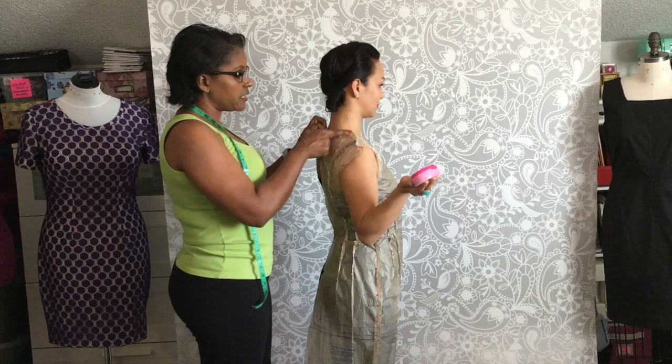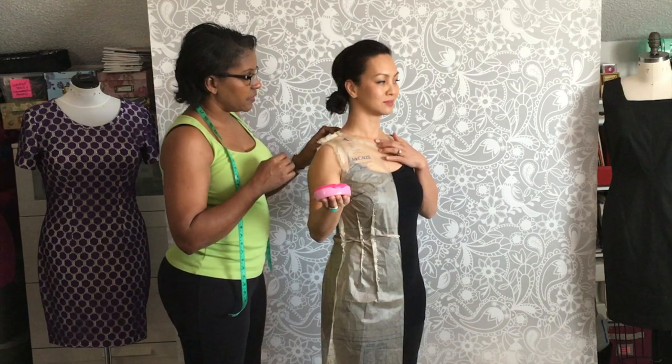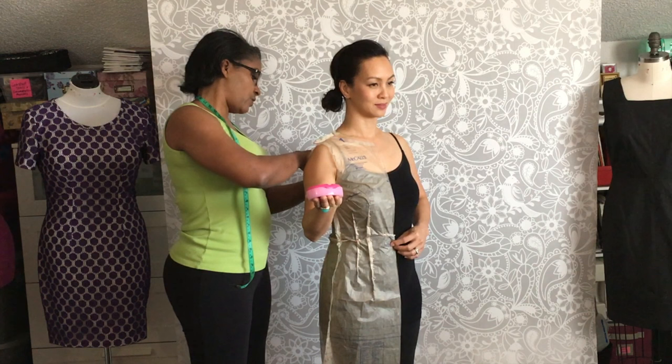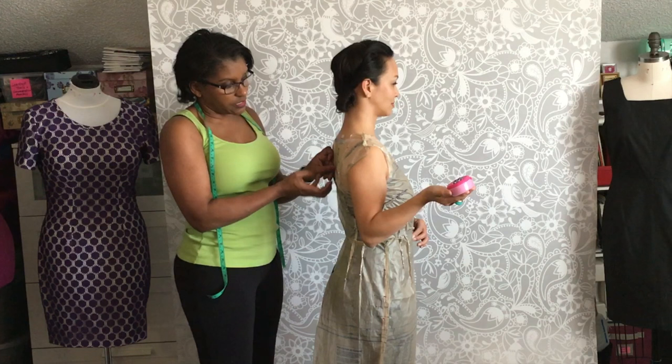We look at the neckline to see if it's too low or too high. I think it's fine. The back is a bit loose, so in the back we need to take a wedge out — between her neck and her shoulder blade it's puffing up too much fabric, so I'm folding a little bit out of there too.